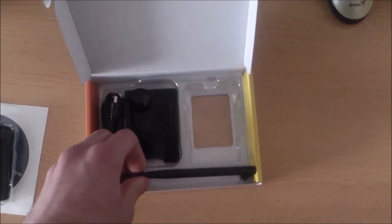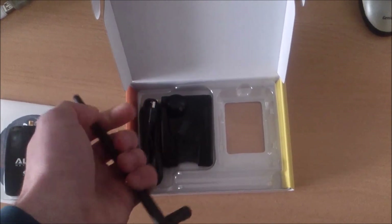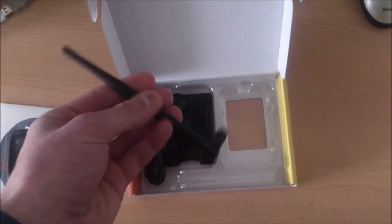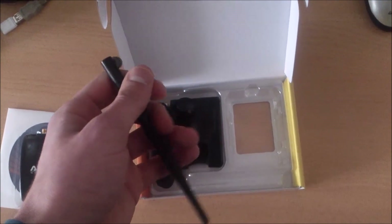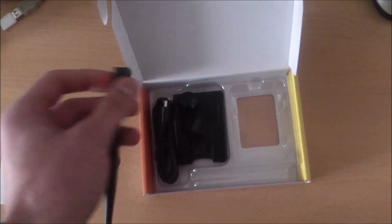The next item is the 5 dBi antenna. By default, this model comes with a 5 dBi antenna. If you want more gain, you can order a 7 or 9 dBi antenna from the internet.